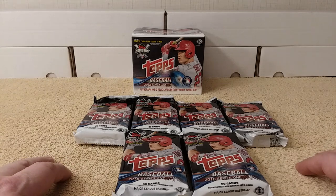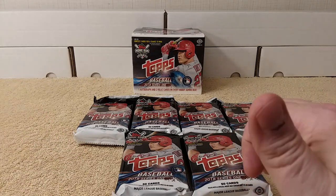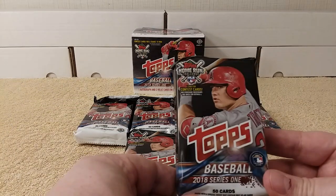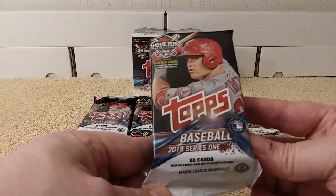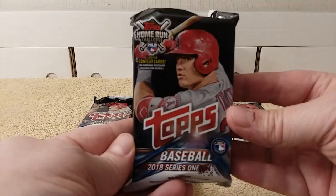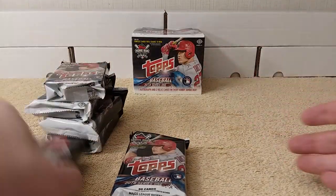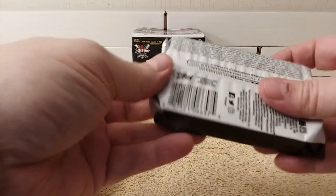Hello, this is Christopher, and as you can see by the title and in front of you, I'm going to be opening six packs of 2018 Series 1 Baseball Jumbo Hobby Packs — the one with the H right there — Jumbo Hobby Packs, six of them. So let's get right into it. It's essentially half of a Jumbo Hobby Box.